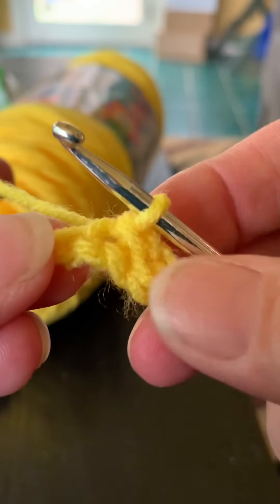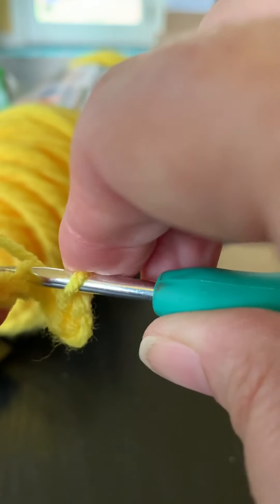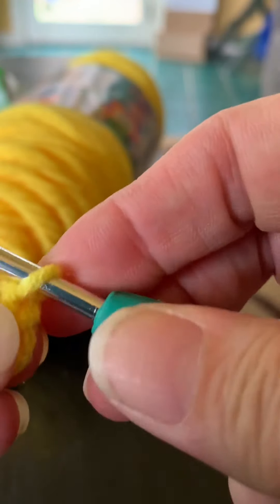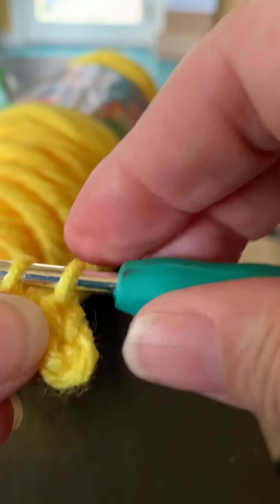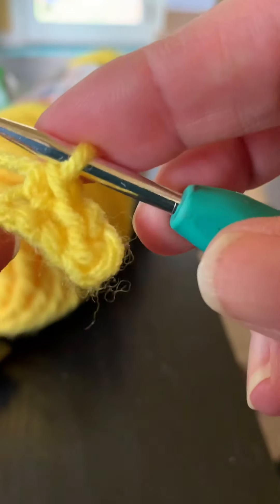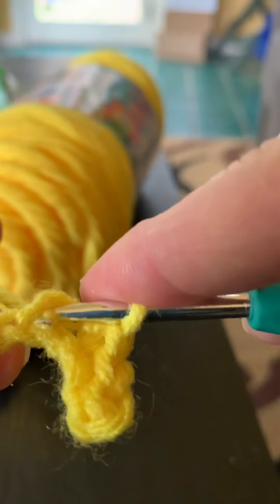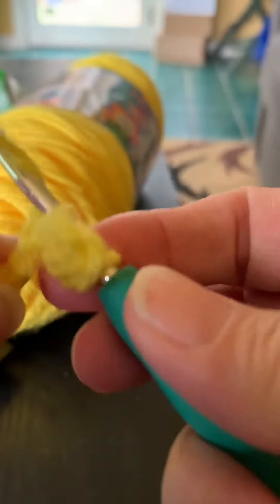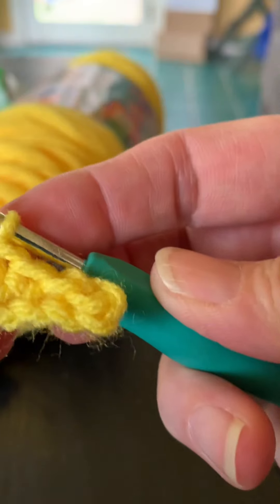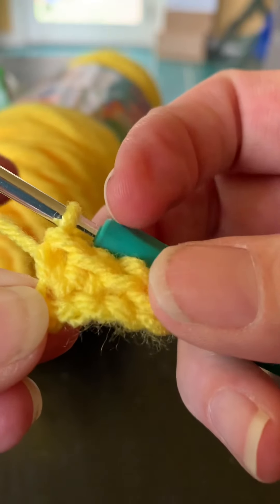A single crochet stitch is a little different. You go into the chain, yarn over, come back through one, then yarn over and pull through two — pull the two through. Insert, yarn over, come back through, then yarn over and pull through the two. That's a single crochet stitch. You can see it is already taller than the slip stitch.